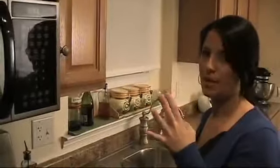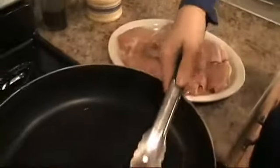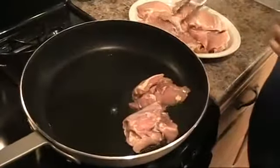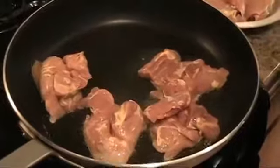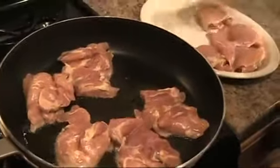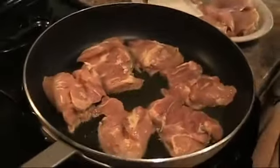I've preheated a really large non-stick pan and put about three to four tablespoons of olive oil in there. I'm going to sauté the chicken first just to get it browned up and ready to go. I've just salt and peppered the top of the chicken. I'm going to put it the seasoned side down so you can season the other side. Now this is going to feed six to eight people. You don't ever want to overcrowd the pan because you'll end up steaming your chicken rather than searing it.